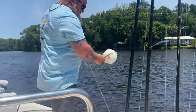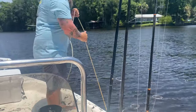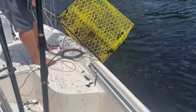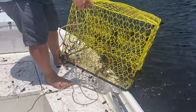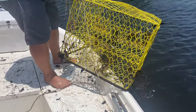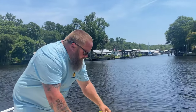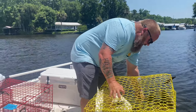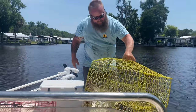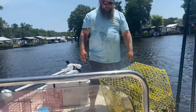We got our lucky buoy. This is a yellow trap so I bet it's loaded up. 1, 2, 3, 4, 5, 6, 7, 8, 9, 10, 11, 12! That matches our first trap of the day with also 12. So that's 50 crabs total. Those are all fairly decent sized crabs too. Awesome - it's going to be tasty. Maybe tomorrow we'll take the smaller crabs and go catch redfish with them.